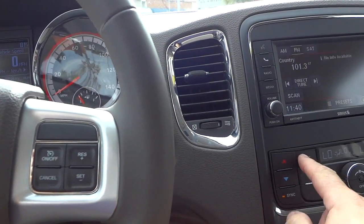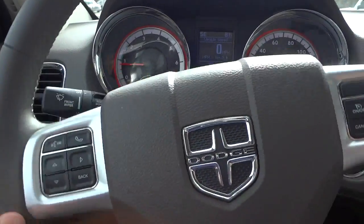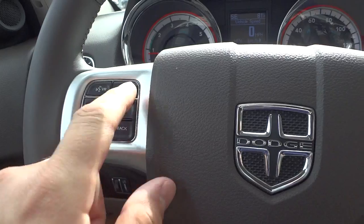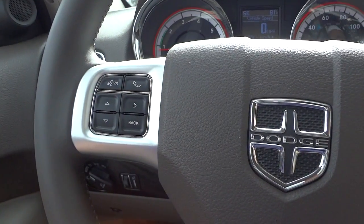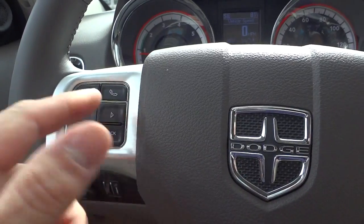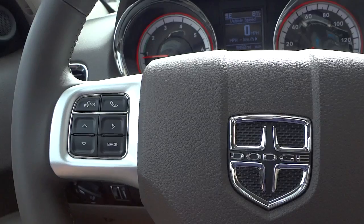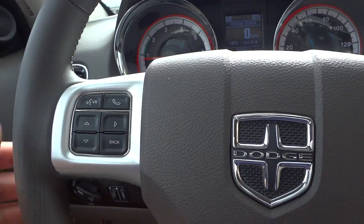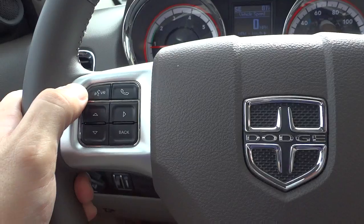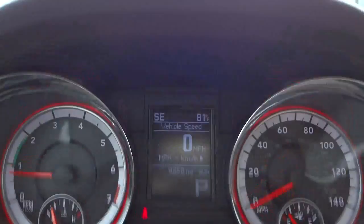On this side you have buttons to pair a cell phone with Bluetooth capability to the sound system. When your phone rings, you just push this button, say hello, and talk through the vehicle's sound system. There are voice recognition commands associated with this — that's what the VR button is for.